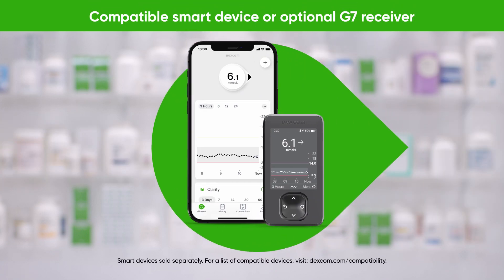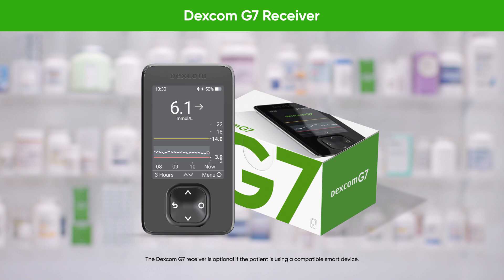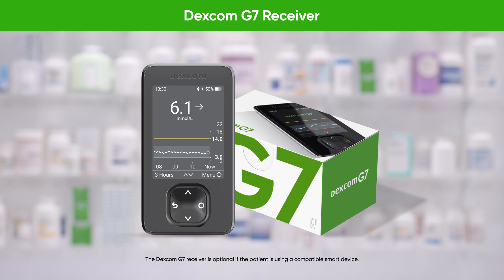Patients can opt to view their readings on a compatible smart device, a G7 receiver, or both. If the patient is using a compatible smart device, you only need to dispense the sensor boxes. Patients can check the compatibility of their smart device at Dexcom.com/compatibility. The Dexcom G7 receiver is a display device that shows glucose levels and trends. If your patient does not have a smart device, their device is not compatible, or they wish to have a backup device, the Dexcom G7 receiver can be dispensed alongside the sensors.